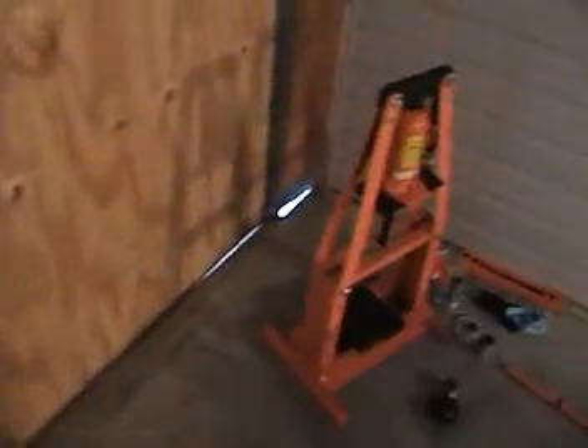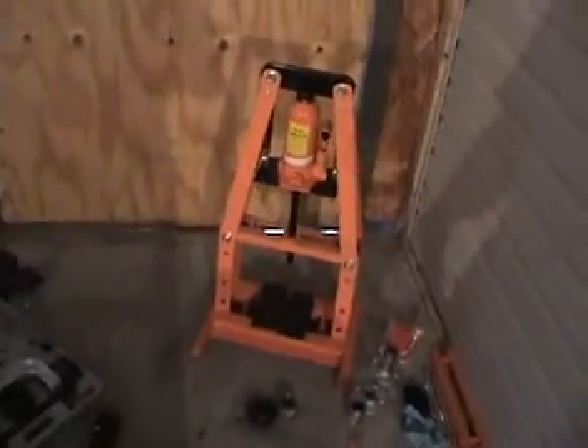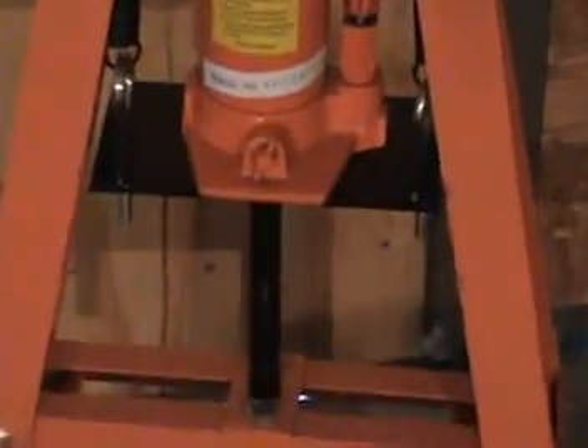Putting things together, I bought this little six-ton press right over here from Harbor Freight. I had to do a little modification on it, but it did a wonderful job.